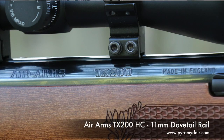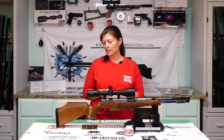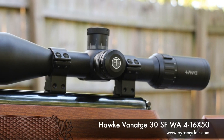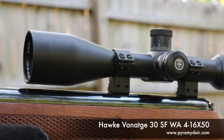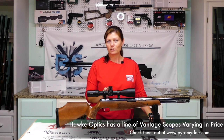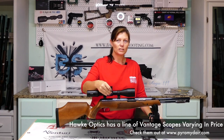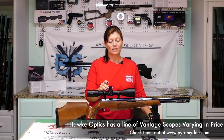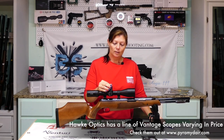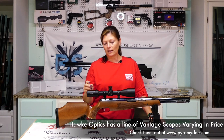It has an 11-millimeter dovetail rail. There are no open sights, so you must have an optic. The scope I have mounted is the Hawk Vantage, 4-16x50. It's got the mil-dot reticle and also has the illuminated option — you can have red or green illuminated crosshairs. It has locking elevation and windage adjustments — you don't need a screwdriver. You pull up, turn however many clicks you need, and push it back down. It also has side parallax.